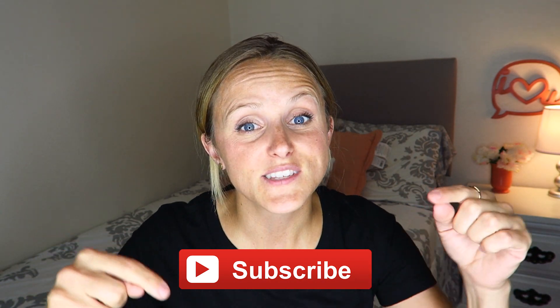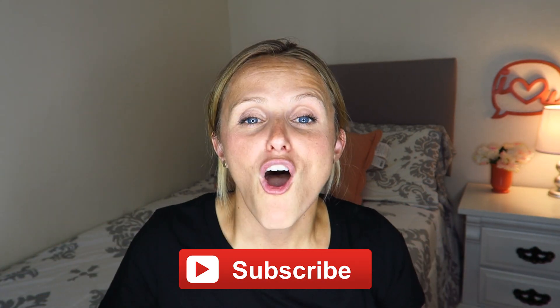All right, we'll see you guys next time. Thanks for watching. Be sure to hit that subscribe button and give us a like. Also, check out my personal channel — the link is in the description.